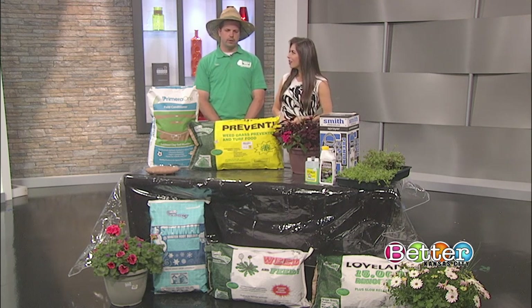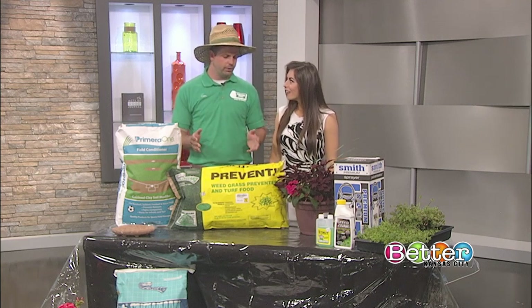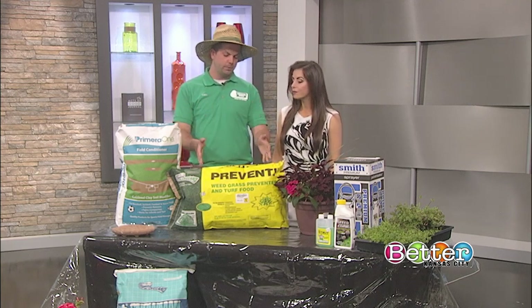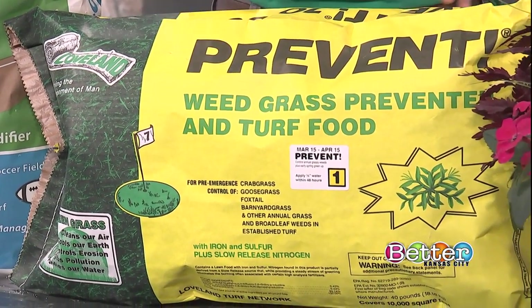It was a rough winter, so coming out of it we're looking to do anything we can to fill the yard in. In April, even with a cold snap, we're going to get out there and apply the preventer. This is Step One — it's going to feed the lawn and prevent ugly summer weeds from coming on.